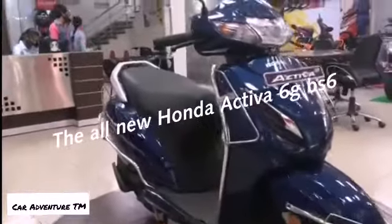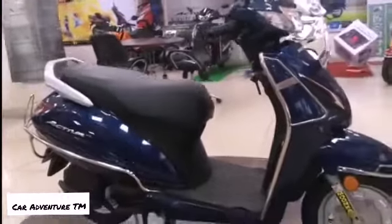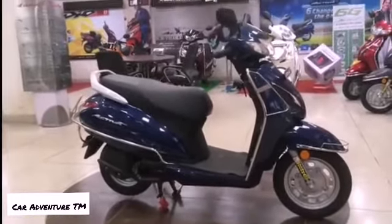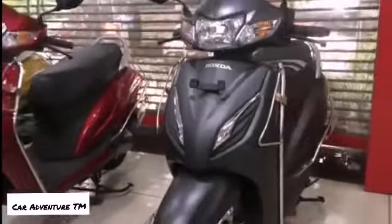Today we are going to review the all new Honda Activa 6G, which is the successor of the Honda Activa 5G. The requirements by the customer are now essentially addressed by Honda on its 6G.